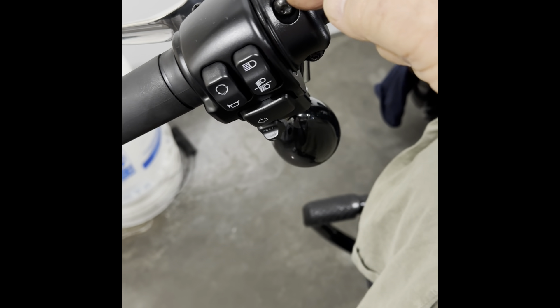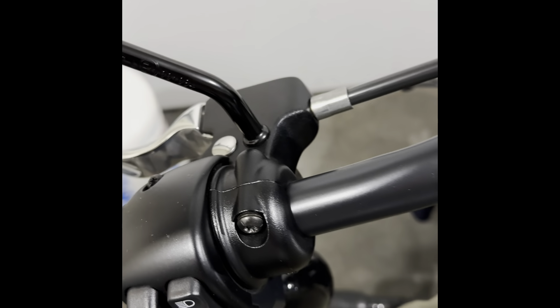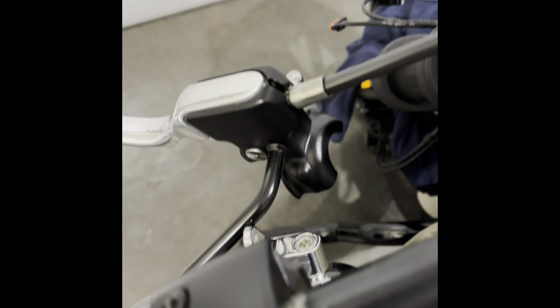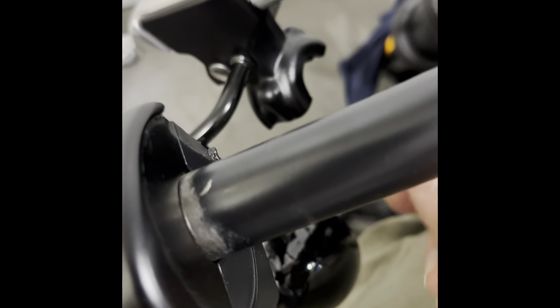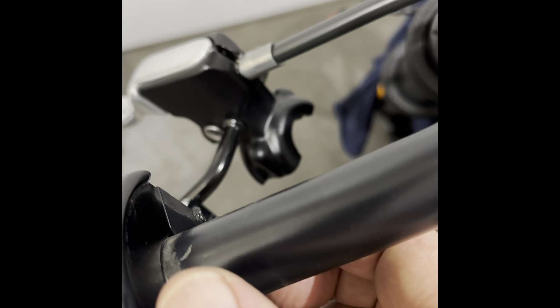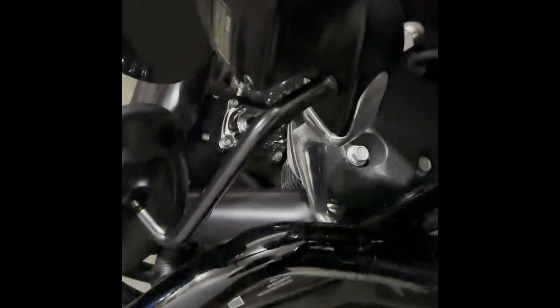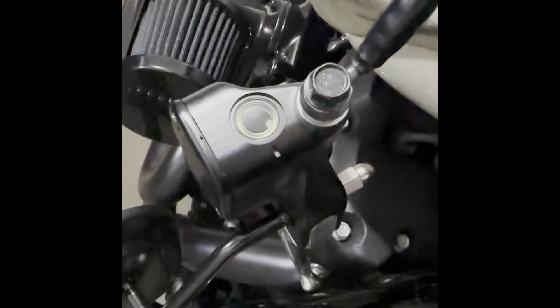Using a T27 Torx I'm going to take these out on both bars. From watching the Advent Black video, that's going to drop this piece. That's the left side taken apart — make sure you catch everything so nothing falls. Now doing the right side. Both pieces are off — the brake is just hanging there, no leak, and it's sealed at the top.